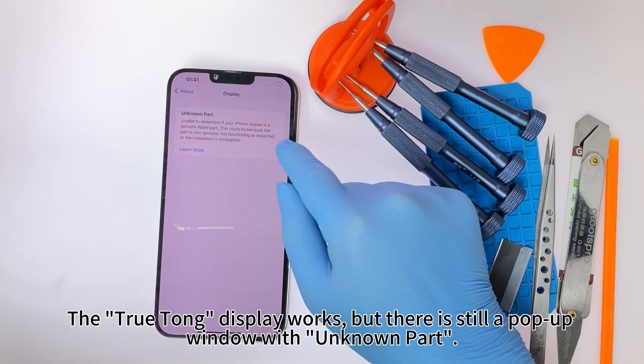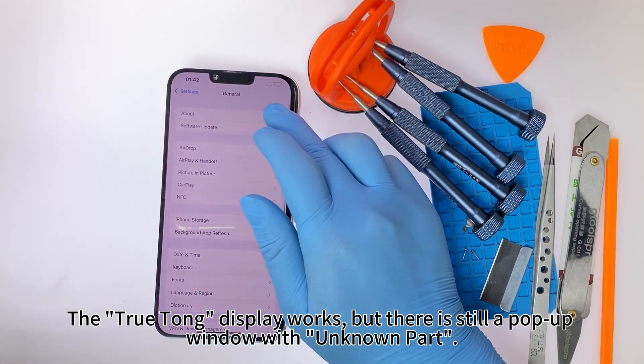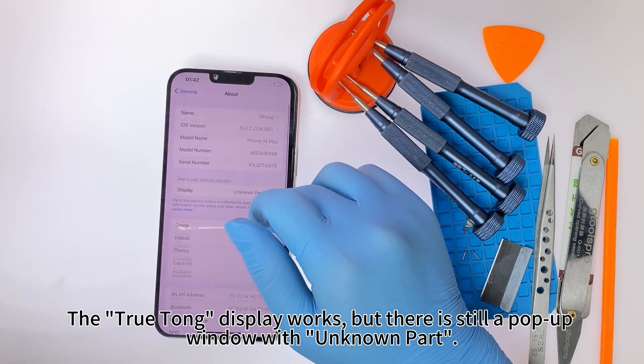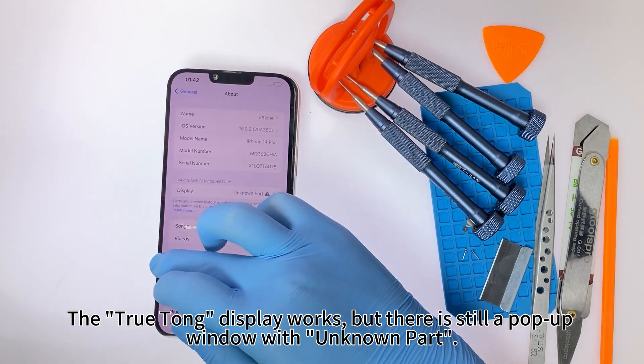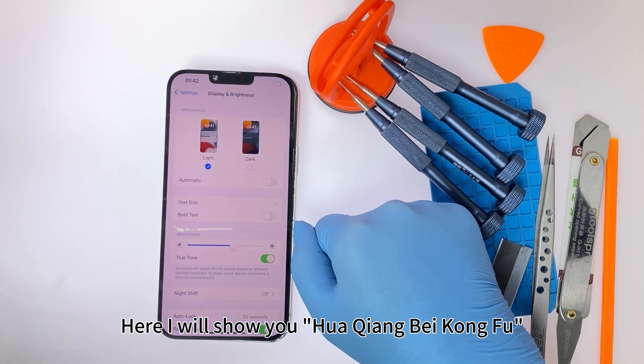The TrueTone display works, but there is still a pop-up window with 'unknown part'. Here I will show you Huachiongbei Kung Fu.